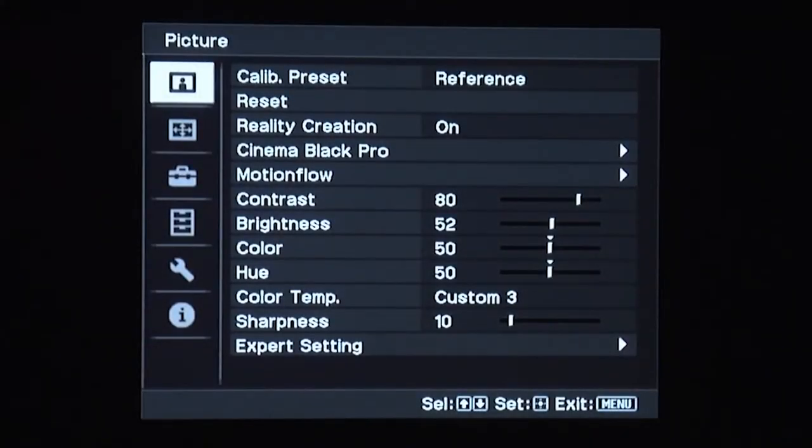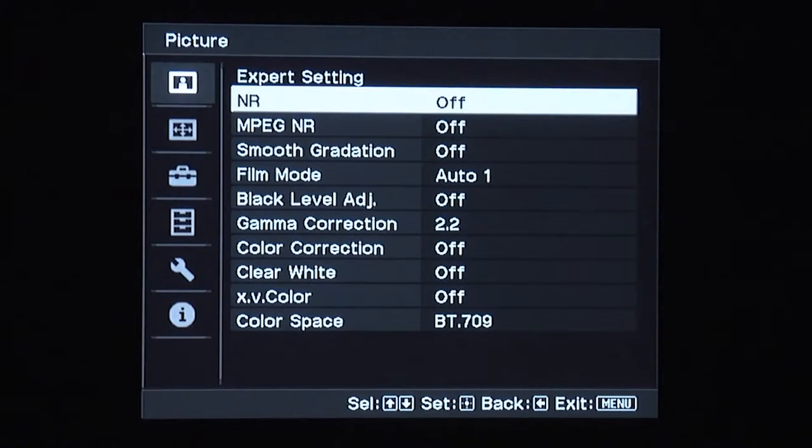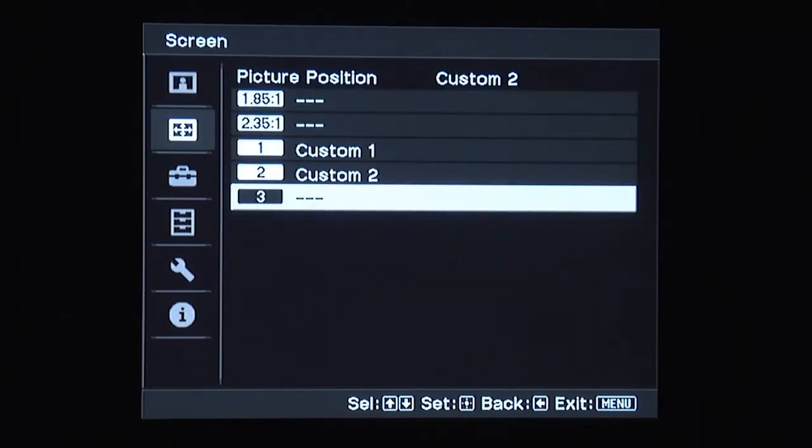The menu system is well laid out and clearly labeled but is rather monochromatic in appearance. There is a selection of picture presets as well as controls for selecting the color temperature, gamma and color space. The VW-1000 also includes a lens memory function which allows users with a 2.35-to-1 screen to create multiple aspect ratios without resorting to an expensive anamorphic lens.